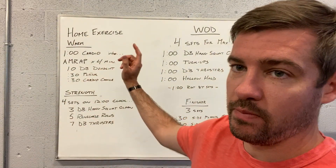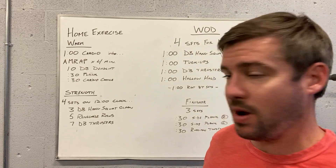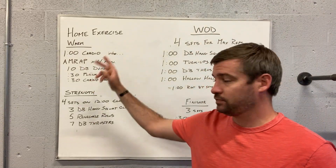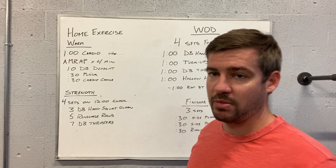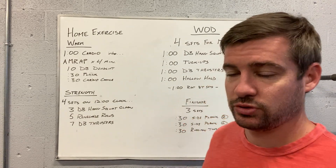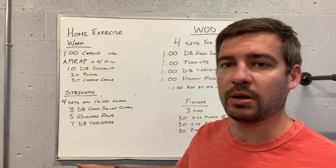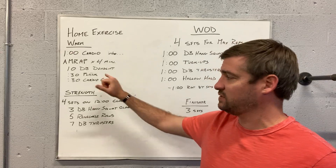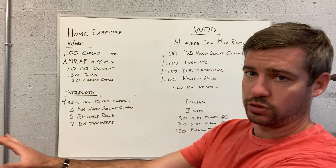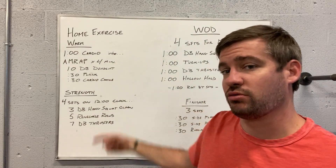We got a five minute warm-up. Start with a minute cardio and then a four minute AMRAP. You're going to do some cardio choice first — with this one, because we're doing a bit of an AMRAP, it might make sense to do some toe taps or some jump rope work, penguin taps, something where you're kind of in place. We've got 10 dumbbell deadlifts, 30 second plank — bent or straight arm — and then cardio choice. We'll keep cycling through that for four minutes.